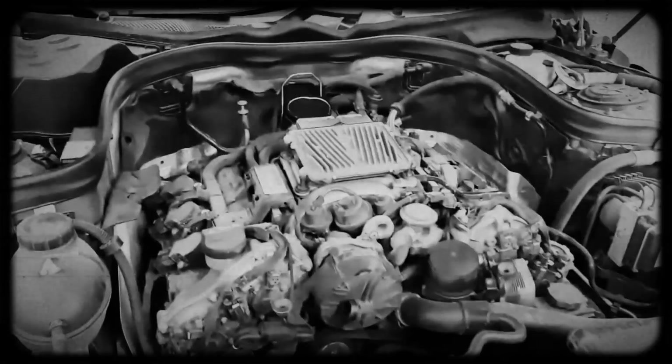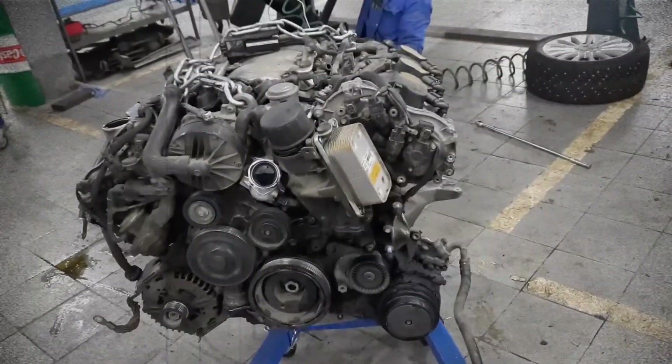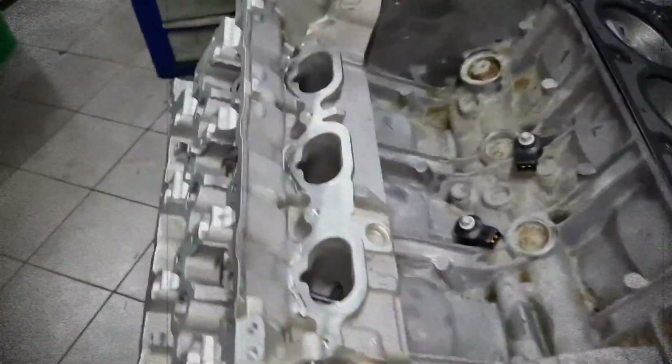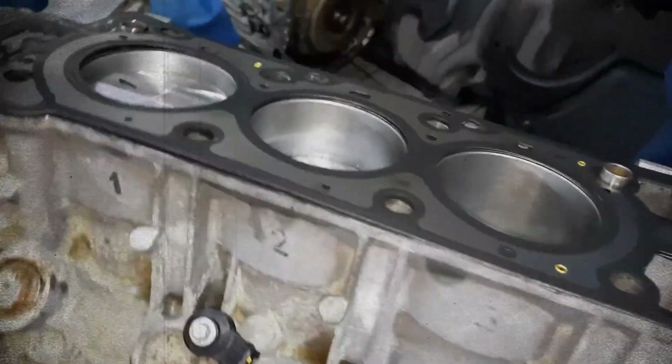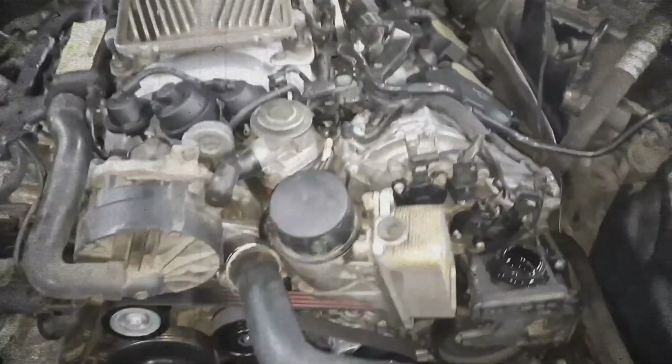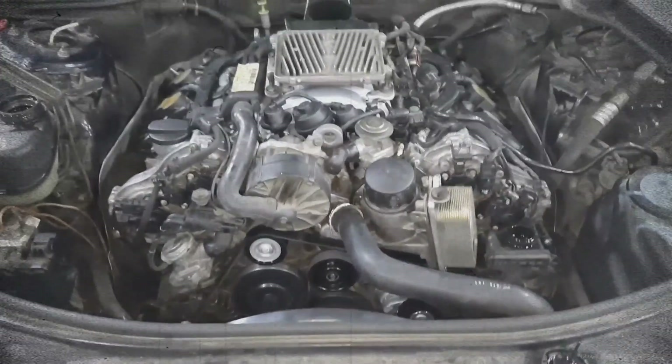Overheating is another concern with the M272, particularly in early models with less robust cooling fans or clogged radiators. When the engine runs hot, it risks detonation, pre-ignition and breakdown of the Alusil cylinder wall coating. This can result in scoring, loss of compression and eventual engine failure if not addressed early. Proper cooling system maintenance is critical for longevity.